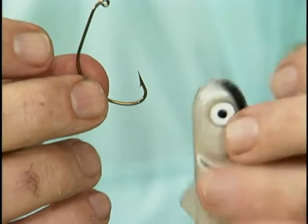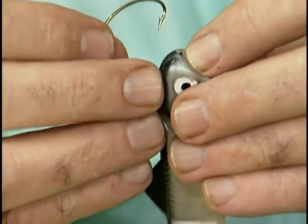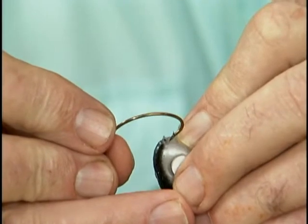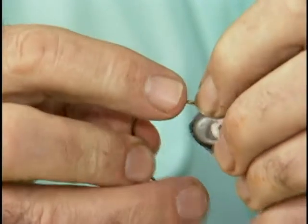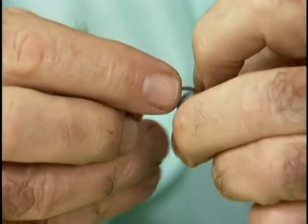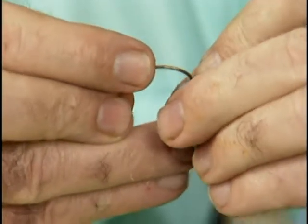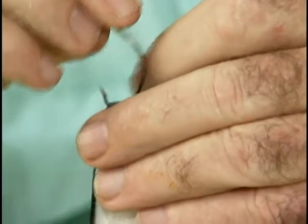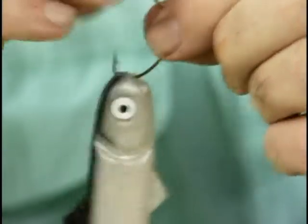You are now ready to attach the minnow to your hook. Depress the nose of the minnow with your fingertip, exposing the eyelet. Now insert the point of the hook through the eyelet and push until the bob of the hook goes completely through. The fish hook is now locked into the bait and will not come off while you are fishing.